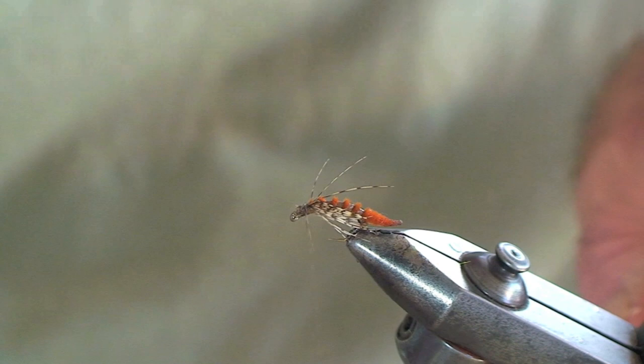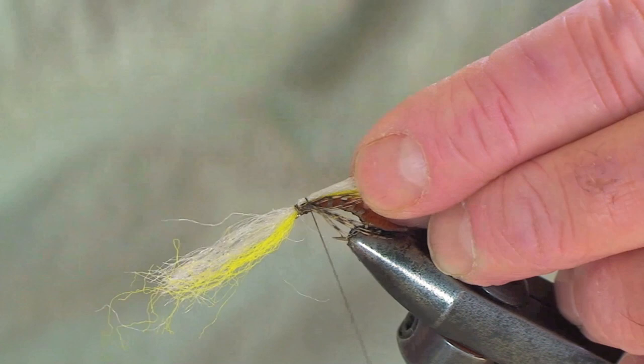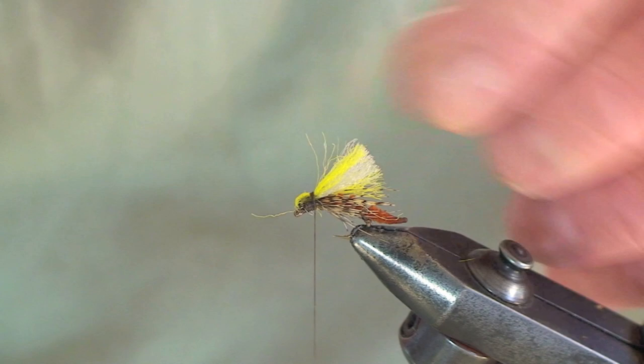Now we're going to put in the polypropylene wing. I'm choosing a grey and yellow to suit this mayfly. You don't want too much here — you want a sparse fly. Holding that in on top and going back one or two turns. With this polypropylene material it's a good idea to put a little bit of super glue on — this secures it and waterproofs it. Tie a few turns over and trim that to the length that suits. Again, you don't want it too long on this fly.